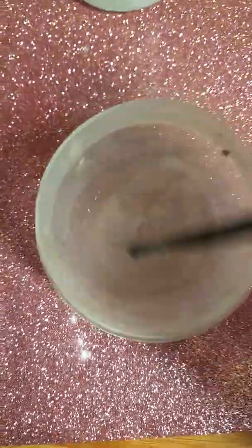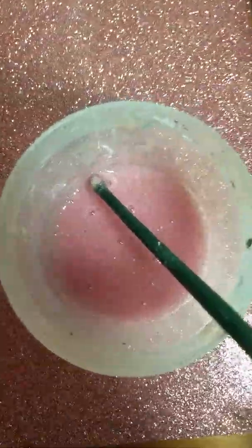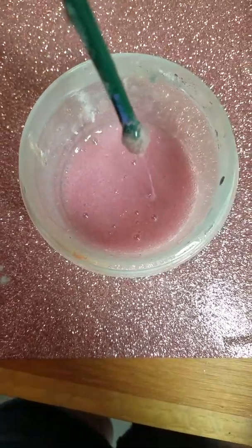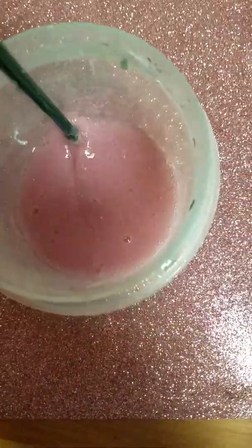Next what I'm going to do is add sparkles and some colors. I just added some pink powder stuff just to make it more pigmented — can you see that? And I added some sparkles.